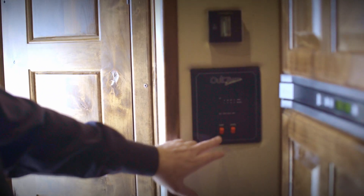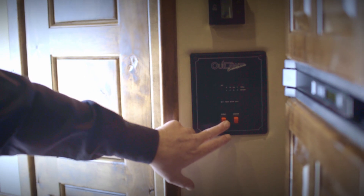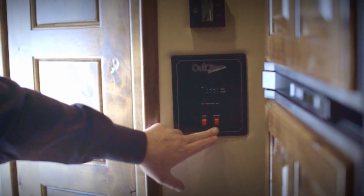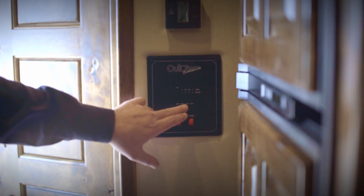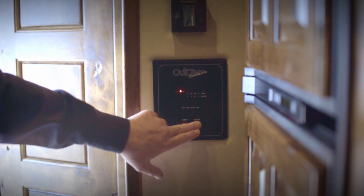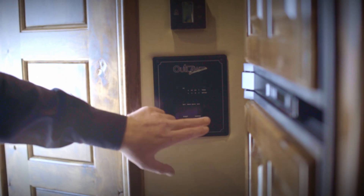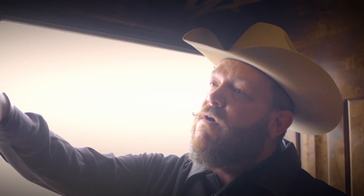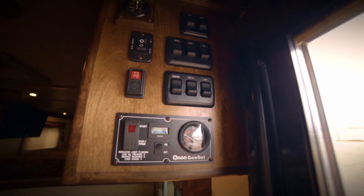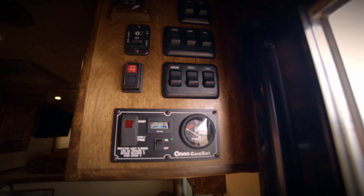Right here you've got your thermostat, and you've also got your control panel, which turns on your water pump and your water heater. You're also able to check whether or not your battery is charged, your fresh water, your black water, and your gray water. There's another control panel right inside the door that controls your generator, so you can manually start your generator from inside the trailer rather than having to go outside.